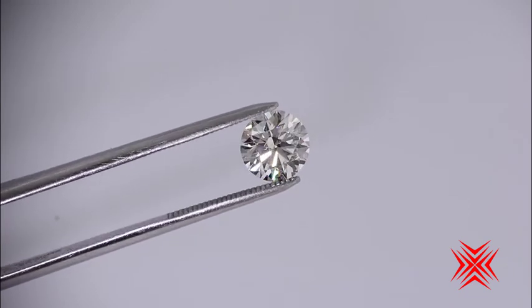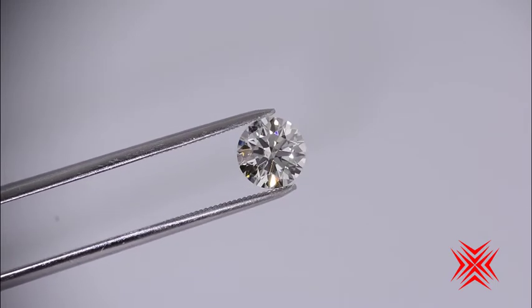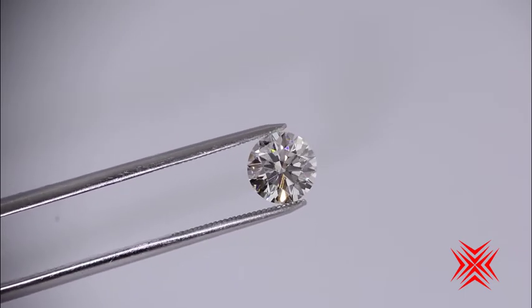Well, check out this glorious diamond. This is a 204 crafted by Infinity IVS2. Look at the stunning flashes of white and colored light that you get from this diamond.